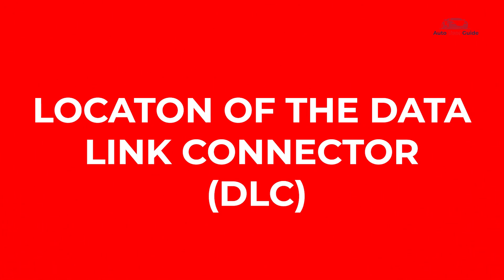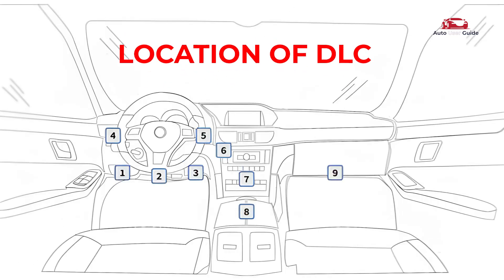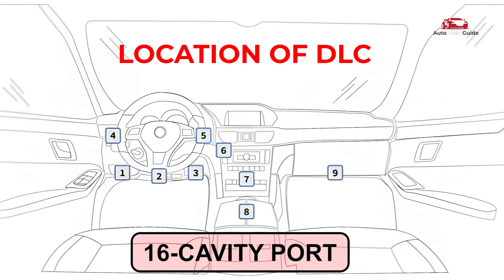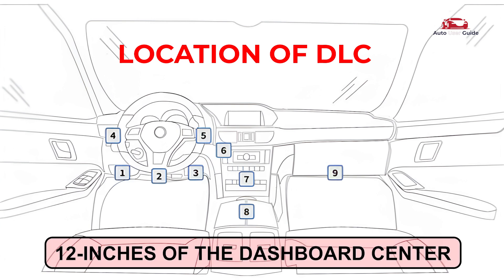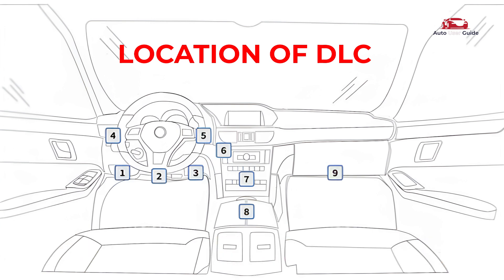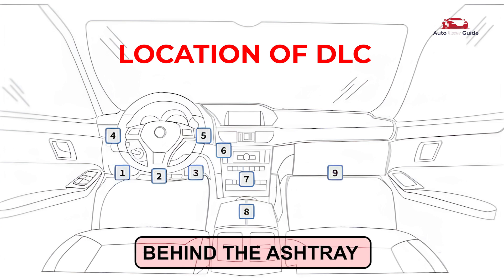Let's see where the data link connector is located. The data link connector is a 16-cavity port for connecting diagnostic tools to the vehicle's computer. It is typically found within 12 inches of the dashboard center on the driver's side; some models may have it behind the ashtray or labeled elsewhere.